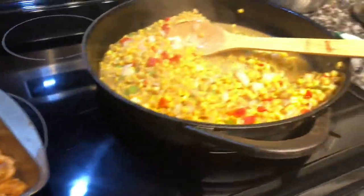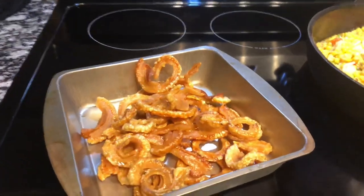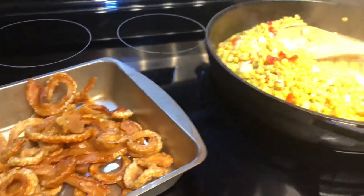Yes, it's about to go down - southern fried corn and fat back. This is one of my favorites from my mama.